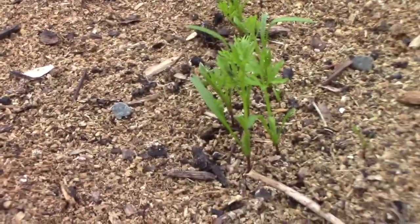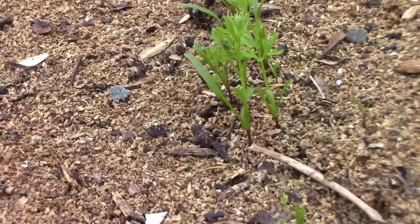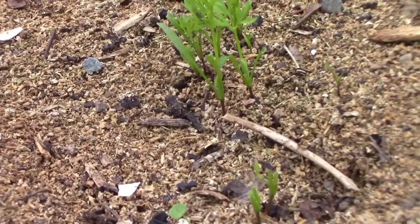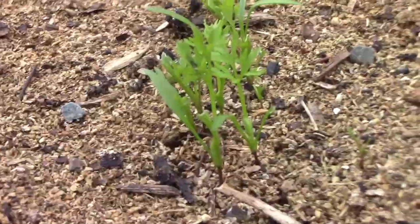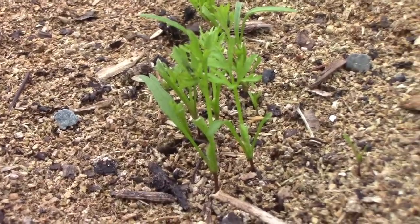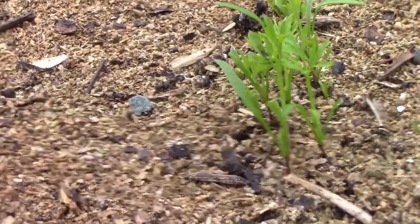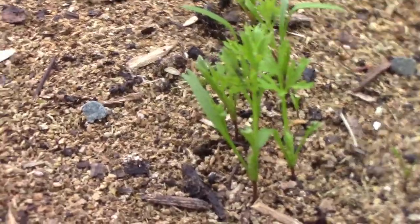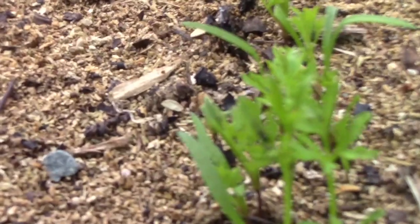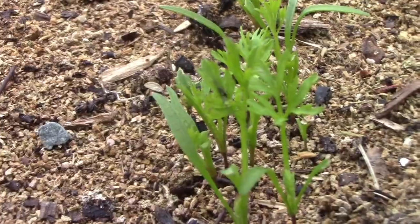I thought I had carrots planted in the new gardeners' bed but apparently I didn't. It's all right anyway because carrots can be one of those frustrating things for new gardeners: first, because they can take a long time to germinate, and secondly they are hard to get to germinate - you have to keep the ground moist pretty much 100% of the time. Now these have their first true leaves, you see.